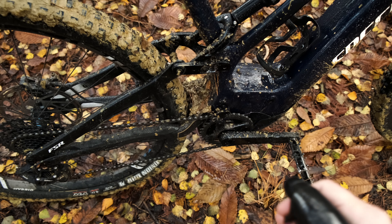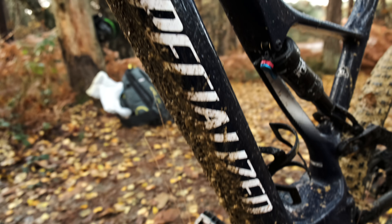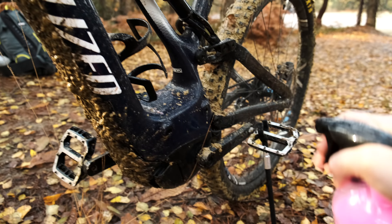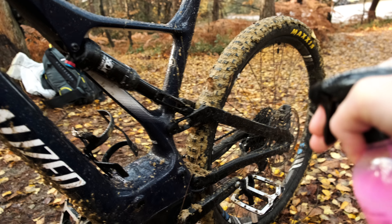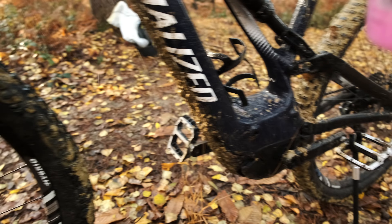Oh, it smells nice — that's the first thing I've noticed. There is no way it's going to get rid of all that, is there? Look at the down tubes — that is caked in crap. It smells like, you know when you walk past one of those Lush Cosmetics stores? Smells a bit like that.